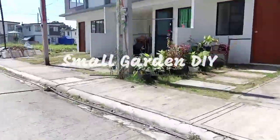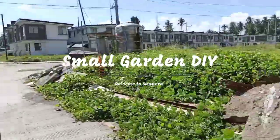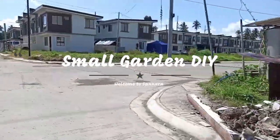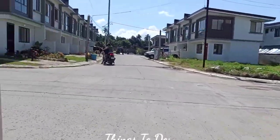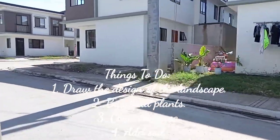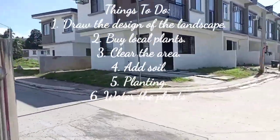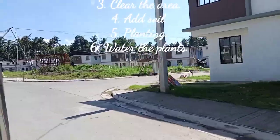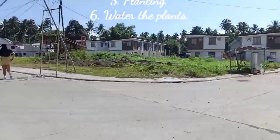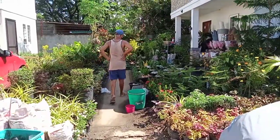Hi guys, good morning and welcome to Sanera San Pablo! Today we're going to do a DIY landscaping for my small garden. The steps are: number one, I drew the design of the landscape; number two, we're going to buy the local plants here in the area and add soil; and number three, we're going to start planting and watering the plants.